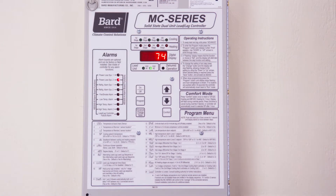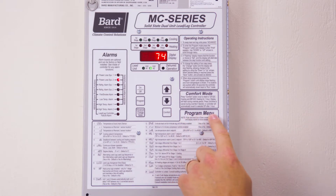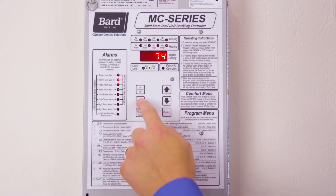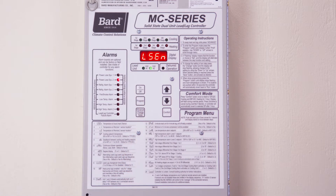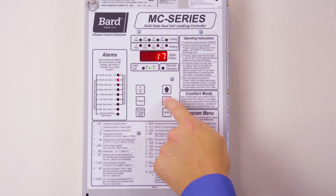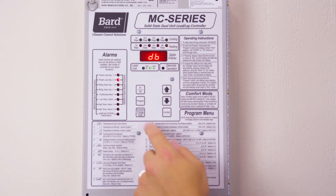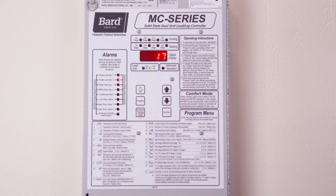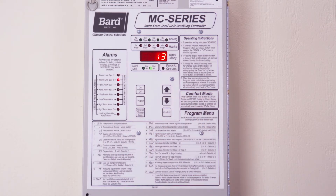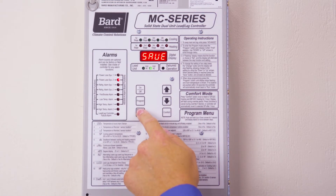There are various menu features inside the MC series controller under the program menu. You can see a complete listing of all the features on the outside of the controller. To access these features, press the program key, select the option that you wish to change, then press advanced change, save, adjust the setting, then press the save button.